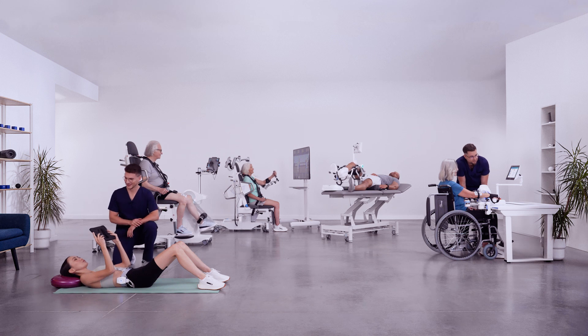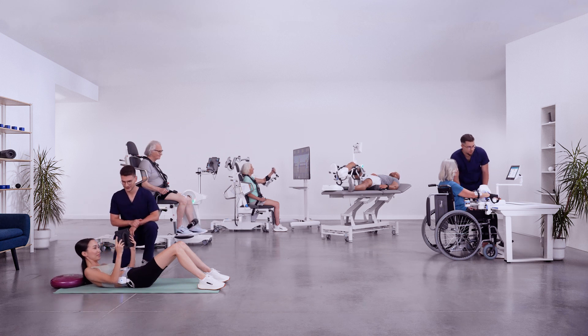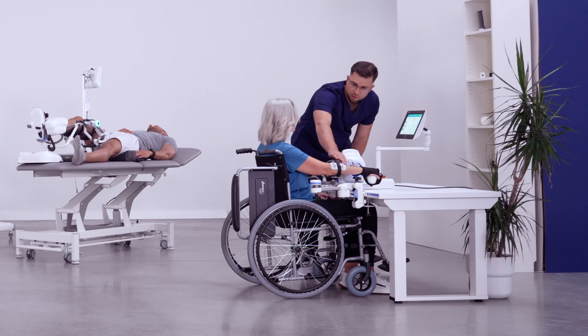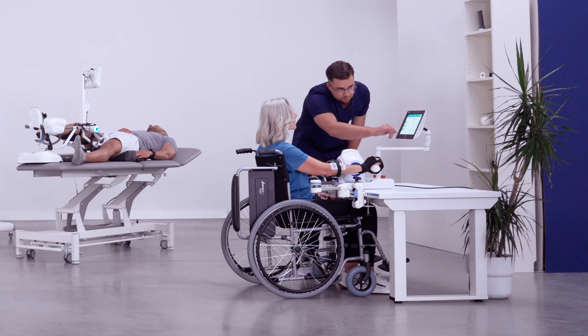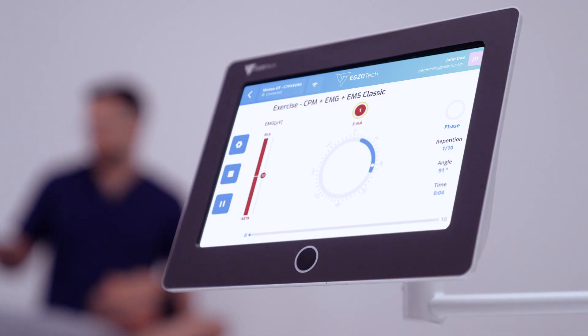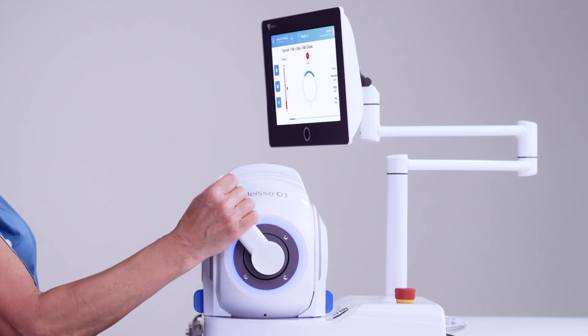We know that the rehabilitation process can be challenging, especially restoring the function of the upper limb. Hand therapy can be really difficult after a stroke, but also after injuries or surgeries. This is why we've created Mesa OT, a robotic device for upper limb rehabilitation.